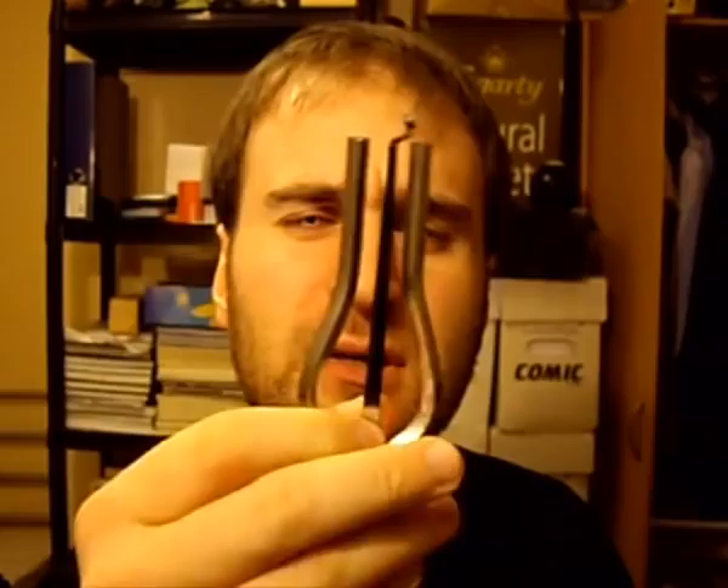The other day I came across something quite interesting. On my travels I happened to come across a Jew Harp. Now, this also goes by the name of a Jaw Harp, although no one really knows why.